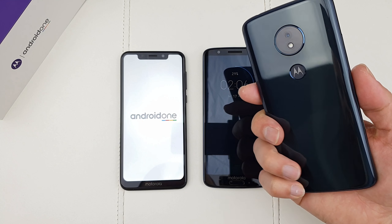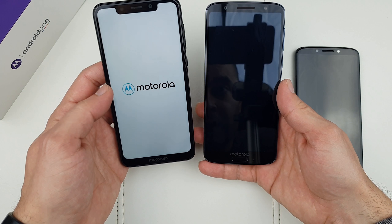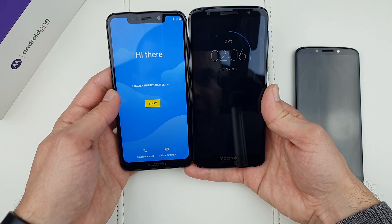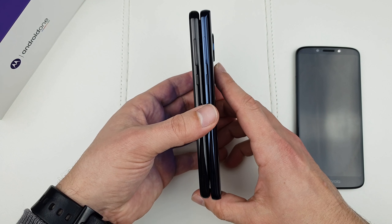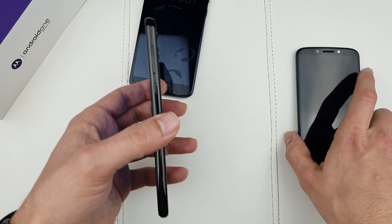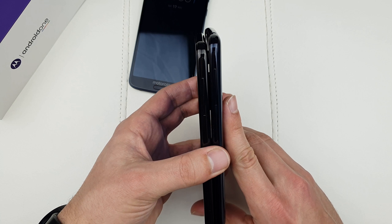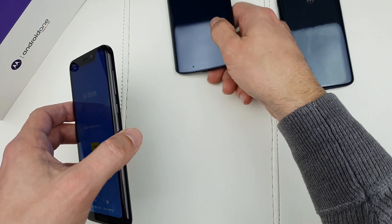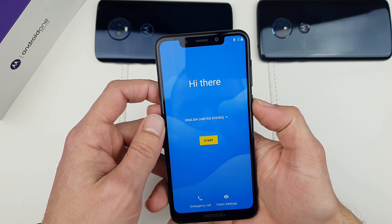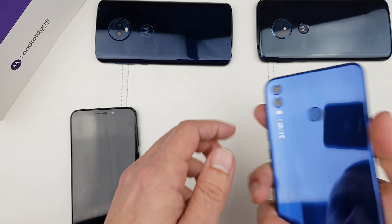Let's power this baby up and in the meantime let me pull up a few phones for a size comparison. There's the Moto G6 — also discounted on Amazon — and the Moto G6 Play. Check this out: 5.7-inch screen here, almost 6 inches over here. Pretty much the same bottom positioning. Compared to the G6 Play, it's actually smaller — which is good.